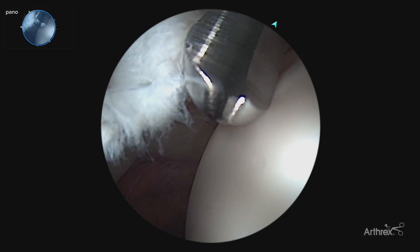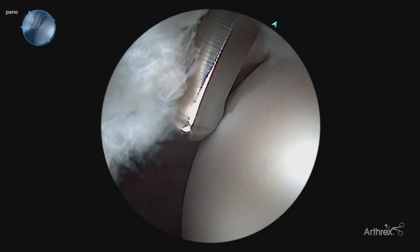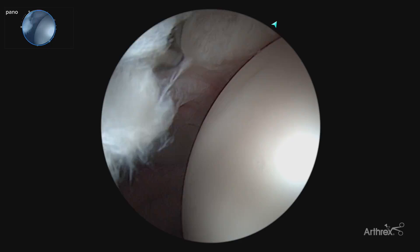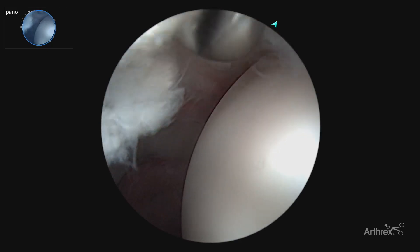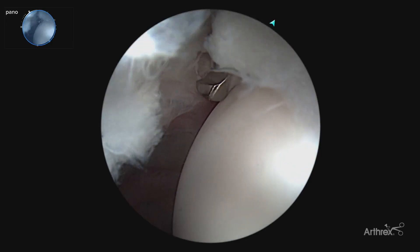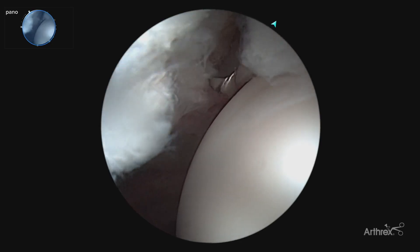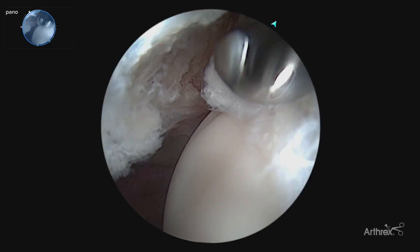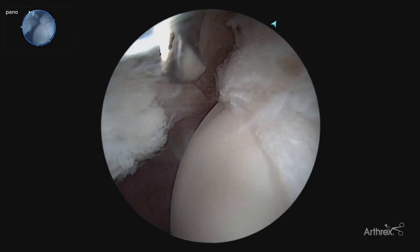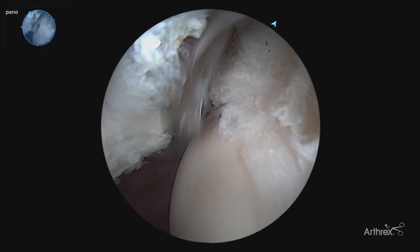Our blunt tip here is shown on the femoral head, protecting that femoral head, and any kind of oscillation that's required has an extra fail safe there. We are now finishing off our interportal capsulotomy. If we would like to take it further we can, and that makes a nice clean and quick interportal capsulotomy. Now we are starting to get better visualization and we can start moving forward with our hip arthroscopic labral repair.